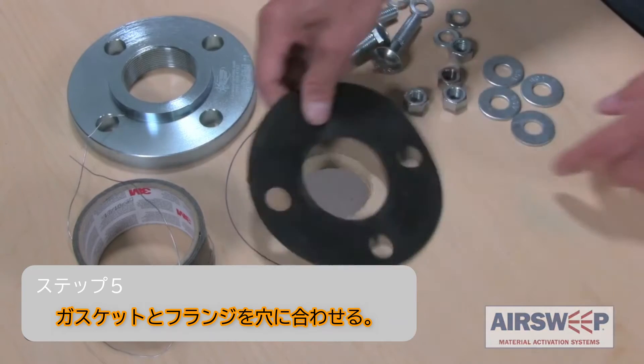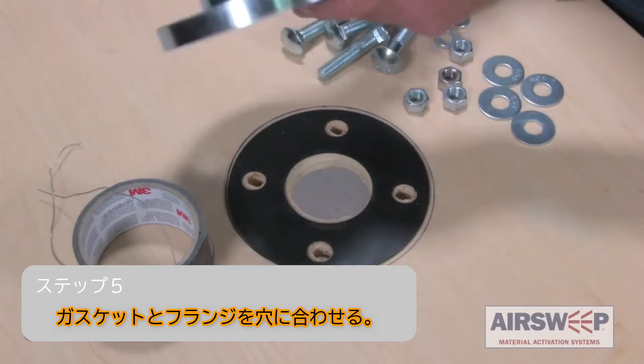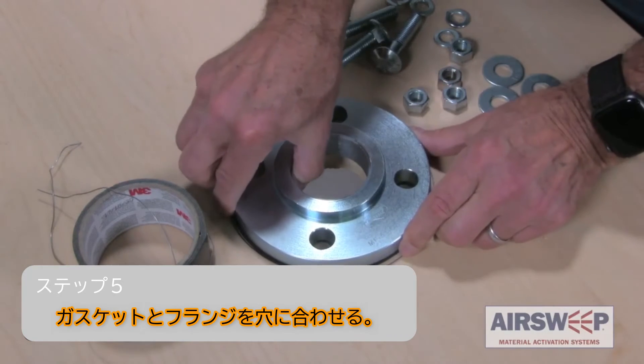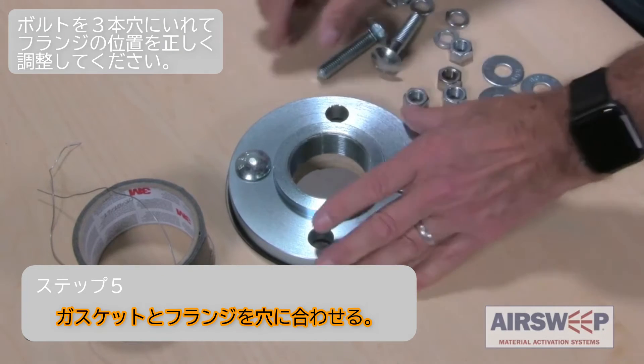Step 5. Position the gasket and flange over the drilled holes. Loosely insert three bolts from the outside to keep the flange properly aligned.